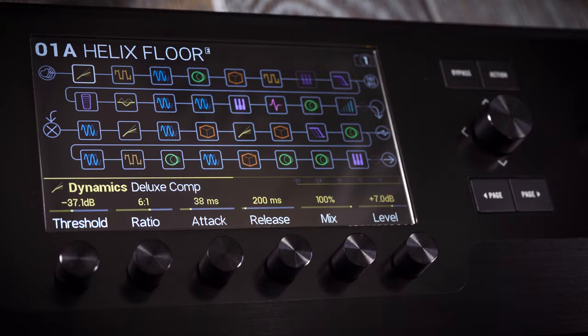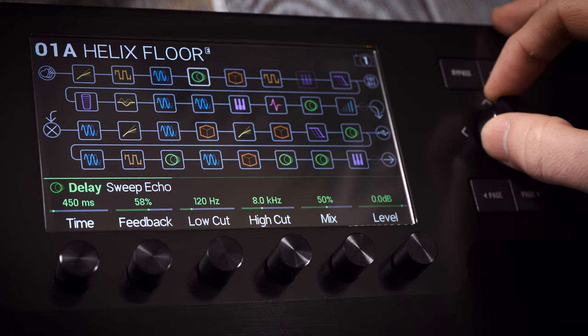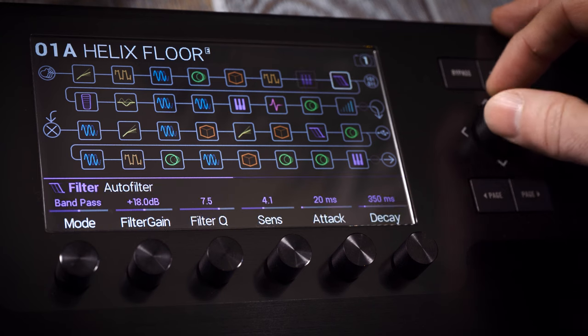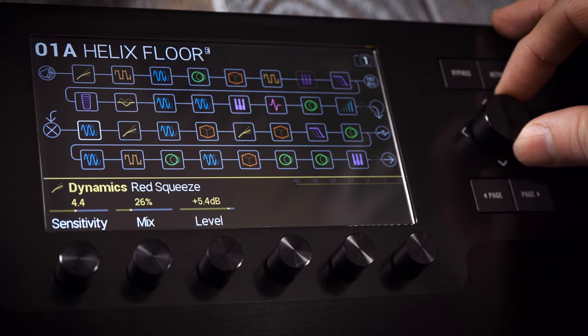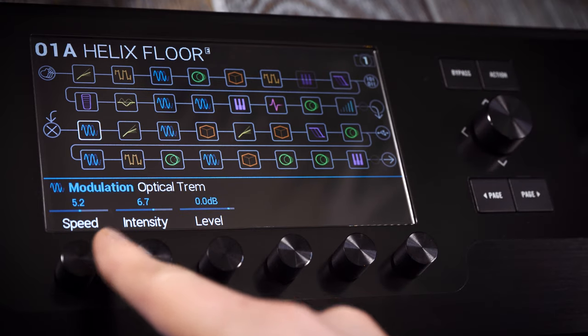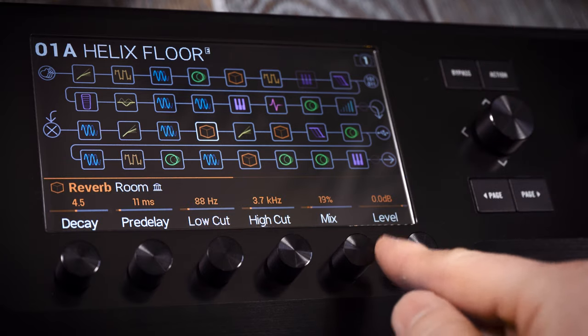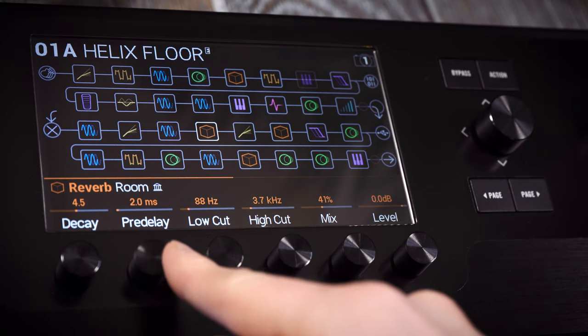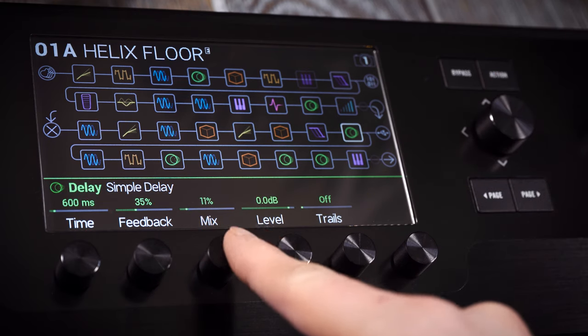In order to get the best out of all those models, Helix has to be smart, intuitive and fun to use. Creating and editing presets is very simple. When placed in the signal path, each model sits in a block — it's possible to run up to 32 blocks at once on the four stereo paths. On the homepage, the large colour display makes it easy to see the blocks and the signal path. You can also see the parameters for whichever block is highlighted. Those parameters can be edited instantly using the six knobs below the screen, so there's no menu diving for simple adjustments, just like traditional amps and effects.